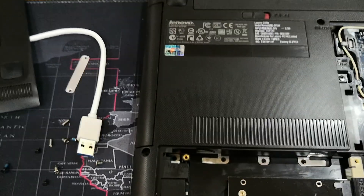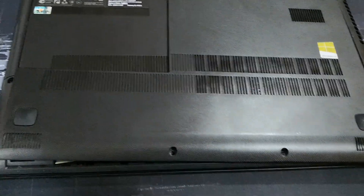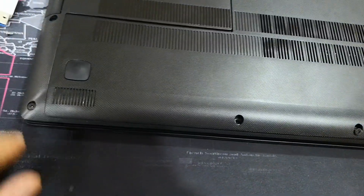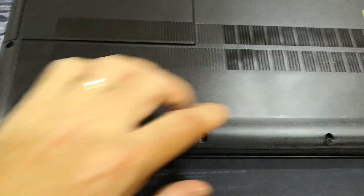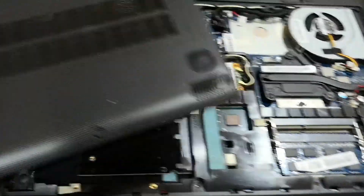This cover is relatively easy to open — just two screws here. I used a pry tool to actually pry it open, or any Phillips screwdriver will do. Just be careful, don't break the case.